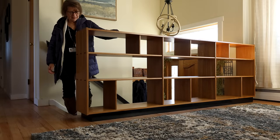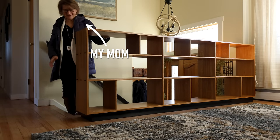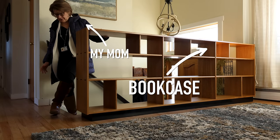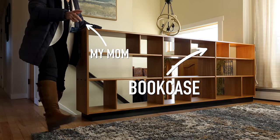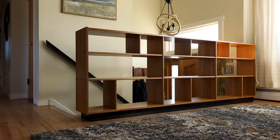Wow. This is my mom. And this is the bookcase I just built for her. I'm so excited I'm walking on the floors with shoes on. Clearly, she has no idea that I narrowly avoided disaster on this one.